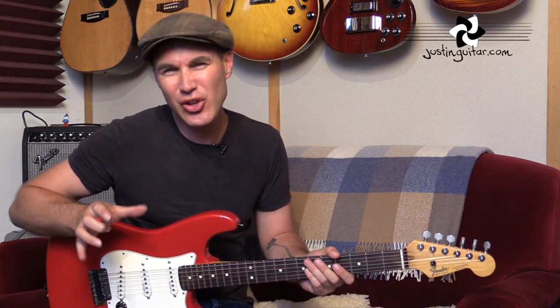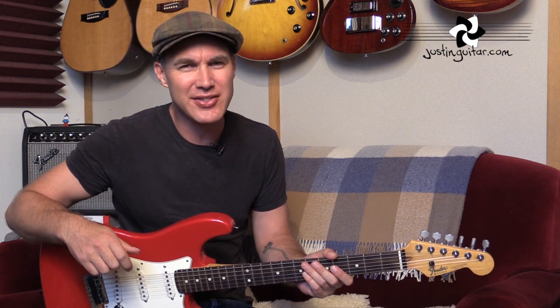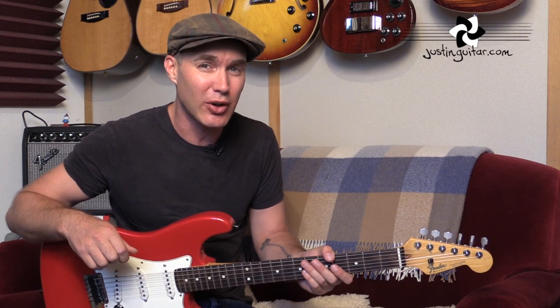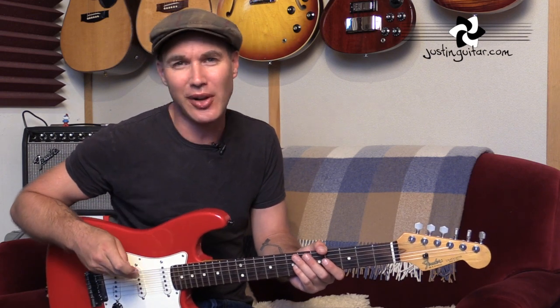Hey, how you doing? Justin here with one of the classic Stevie Ray Vaughan licks. This one's kind of unique to him, really. There's not many other guys that are playing this lick. Sounds great, and it's using some pretty unusual notes for a blues lick. But let's get to a close-up and check it out.